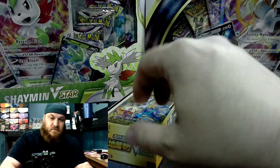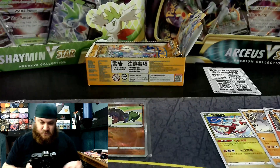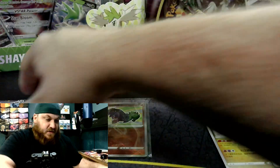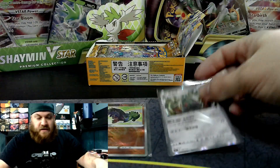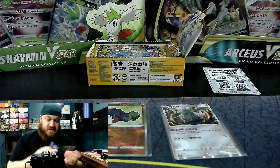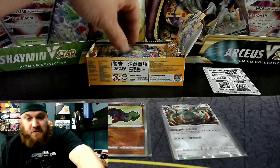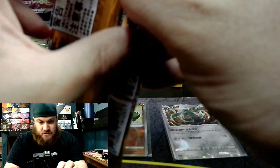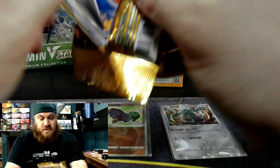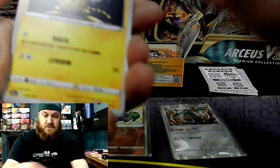Let's go ahead and sleeve these bad boys up. See if we can get this tilted down just a little bit so you guys can see. I'm not too worried about the hollows; I probably should skip those to save you guys some time. But I know you guys want to just jump right into these packs — which I do too. Just open the packs. I want to see the cards. I get it. Totally get it.